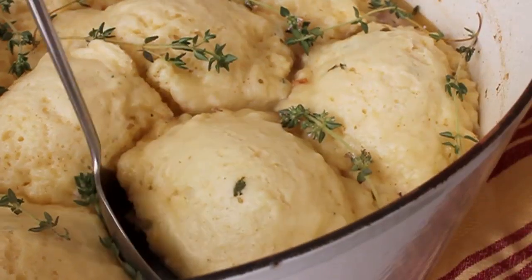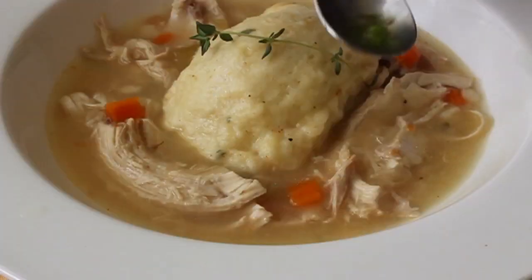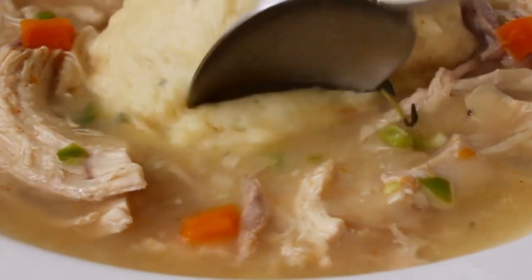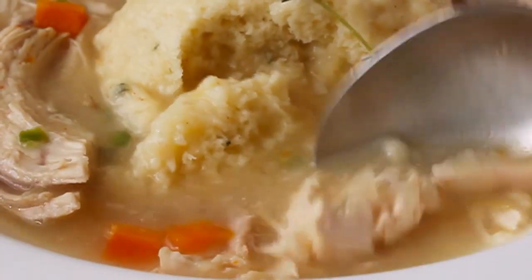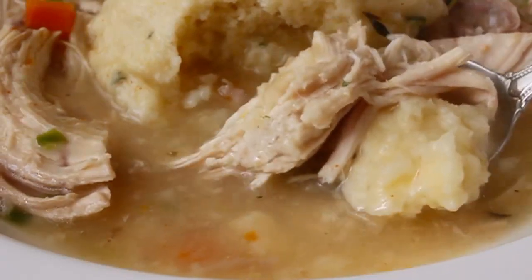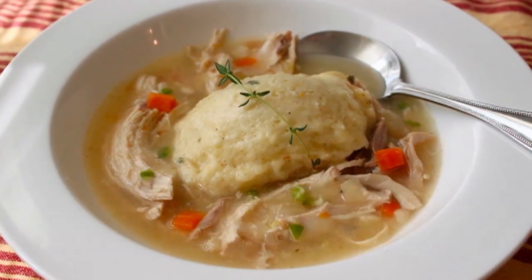Scoop one of those dumplings out and serve it with your soup or stew. Like I said, this works with almost any mixture you can simmer, but I prefer a soup-like consistency — the dumplings steam better and since they're starchy themselves, you don't need a thick gravy. I'm also garnishing with a bit of homemade jalapeño vinegar for a little contrast. Look at that beautiful, light, biscuit-like texture — this is real comfort food, clinically proven to cure the blahs. Head over to foodwishes.com for all ingredient amounts. Enjoy!